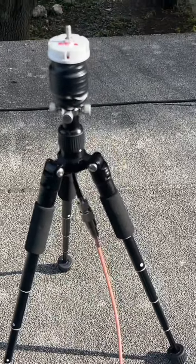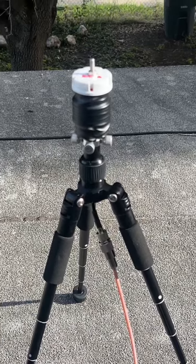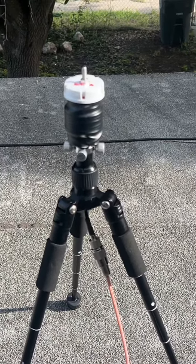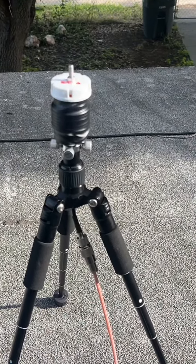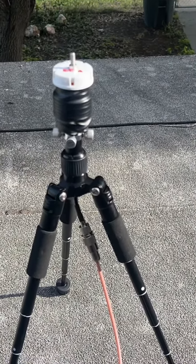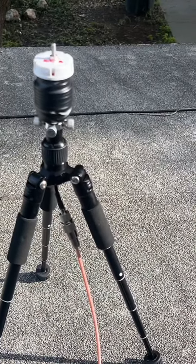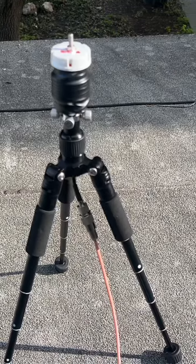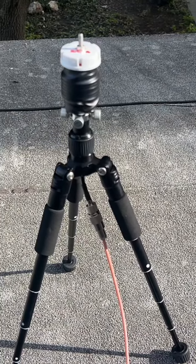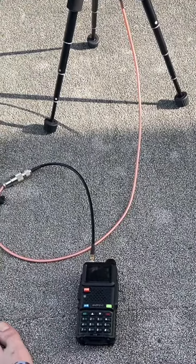Right now I'm going to show you the clip where I was actually testing it out and got a contact with the owner of the repeater. I did have to take off the tape on top because it was coming undone. In a few seconds you'll see video of actually transmitting to the repeater, which is in Taft Texas — hooked straight to the Baofeng radio.